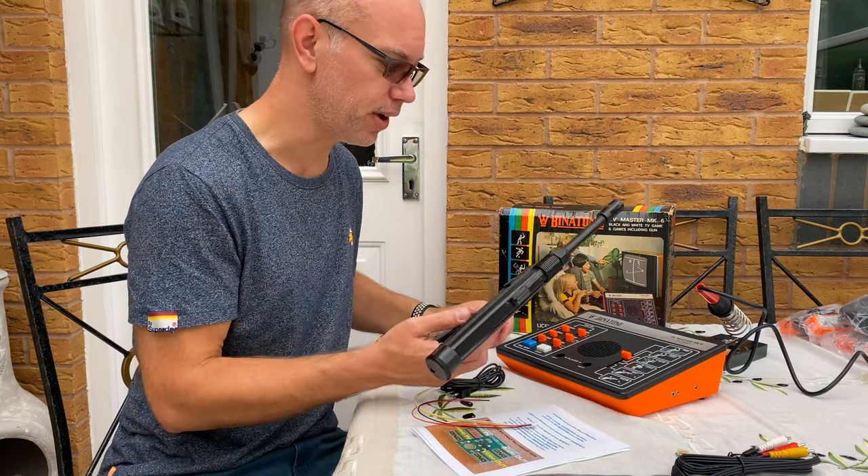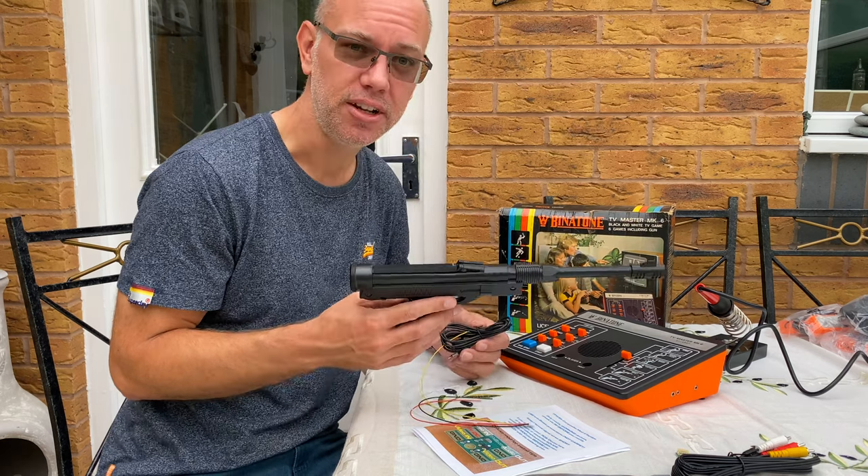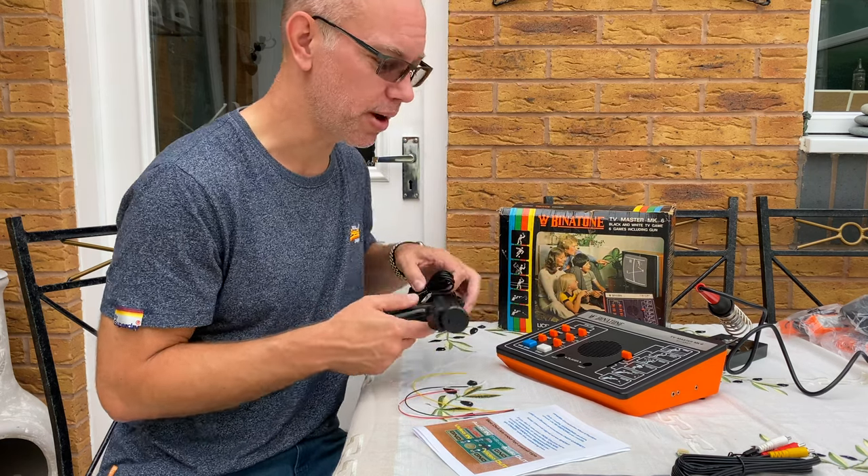The other side effect of this is we'll get to see whether or not I can get the light gun working this time, which I don't know — maybe it will, maybe it won't. We'll see what happens.